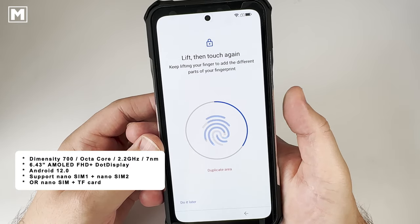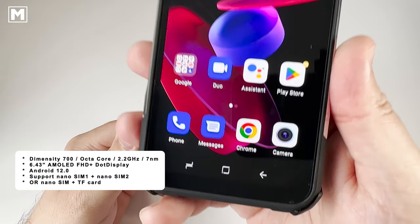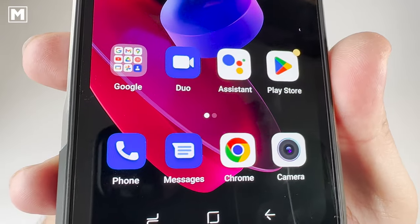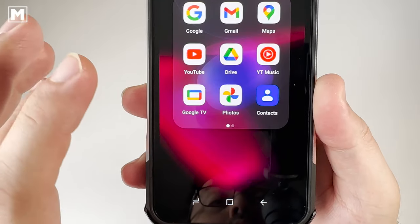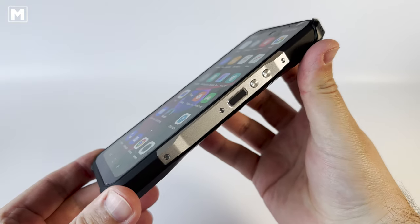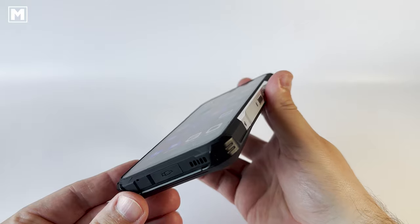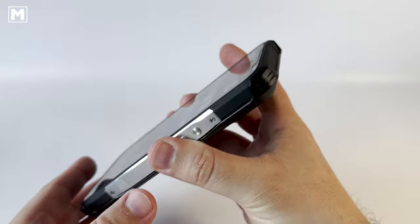The screen is a 6.4-inch AMOLED running at FHD+ providing a crisp and clean picture. Bluetooth 5.2 along with 2.4 and 5 GHz Wi-Fi is supported, along with most of the major cell networks. NFC is supported for paying for things like groceries instead of using your debit card, which is perfect in case you forget your wallet or purse. OTG support is also included, so attaching third-party USB devices won't be an issue.